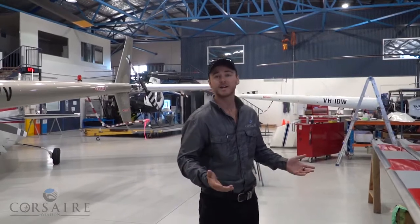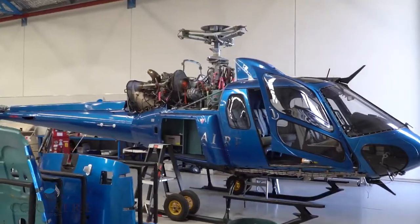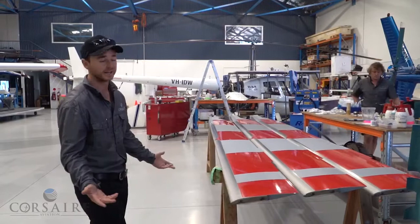Welcome back guys, Troy here from Corsair Heli Flight Training. Today we're going to look at the main rotor blades on our twin squirrel, which is in the hangar at the moment for a 600-hourly service, and have a bit of a discussion about the actual blades themselves, how they attach to the helicopter, and how they actually fly.